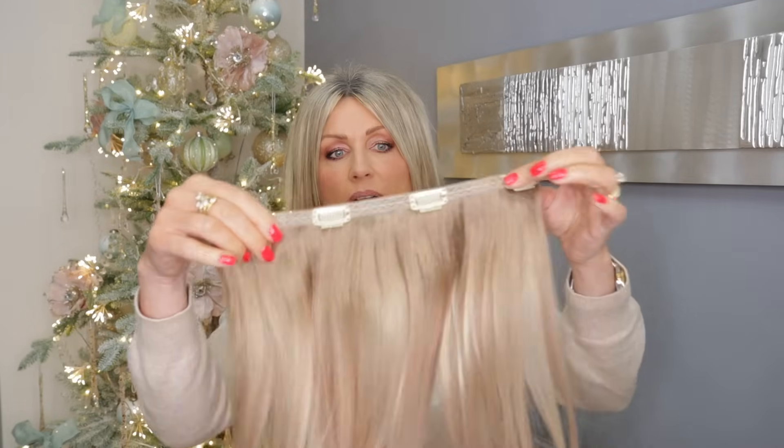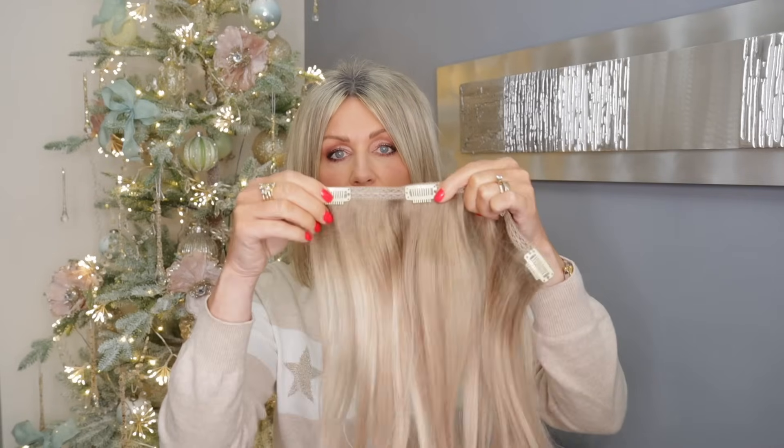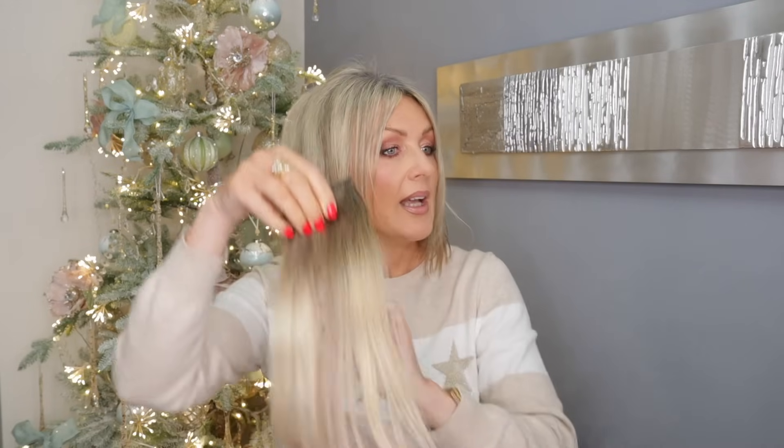If you want a full set you have to get the double set which has many more wefts, but I don't need that many. What I do is take a big weft like this and cut it down to just two clip wefts. I clip it in where I want it and cut it to the length of my hair, because the shortest extensions they do is 16 inches, which these are — that's pretty long.